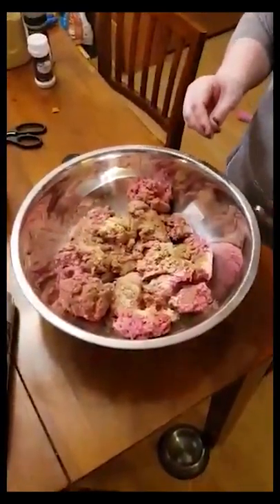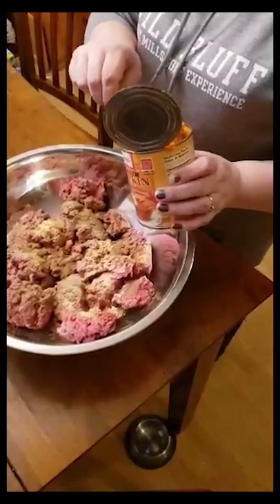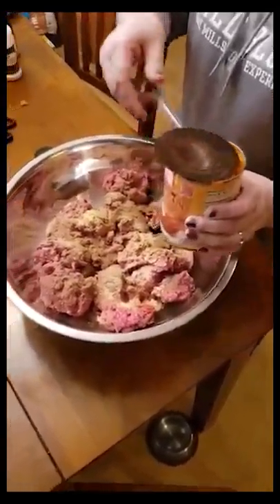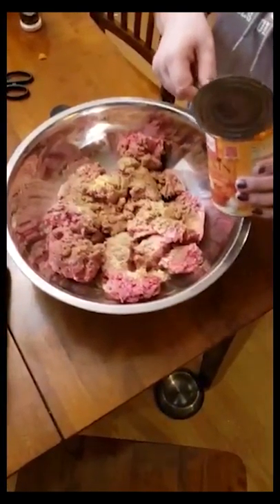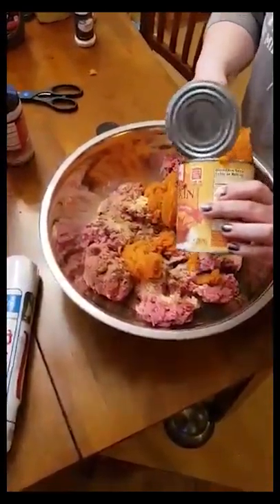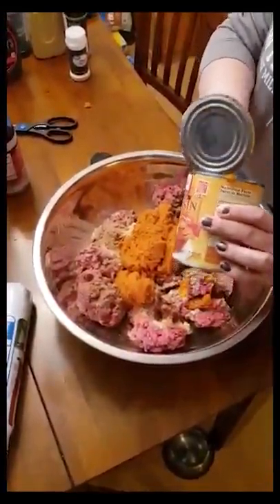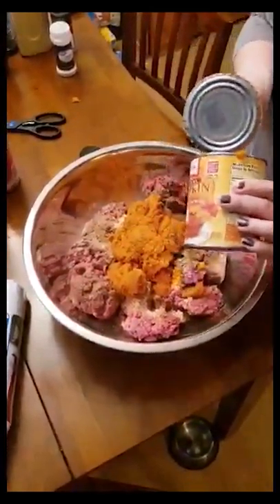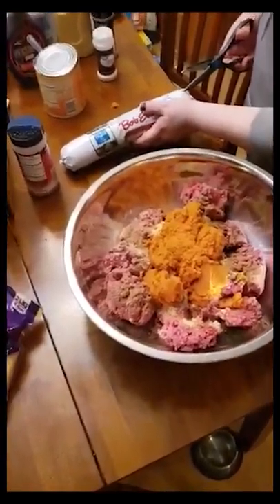A lot of you were shocked that I use pumpkin. I use pumpkin as a binder as opposed to eggs. Because we have a total of five pounds of hamburger and two pounds of sausage, I'll use a big can of pumpkin — about half to two thirds of the can. You can still use eggs and bread crumbs or whatever you would normally use — I just prefer this.